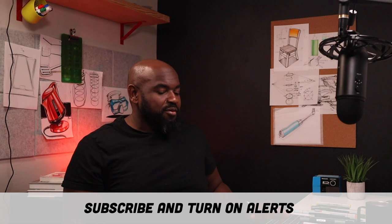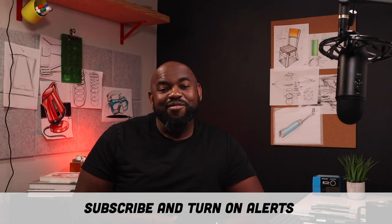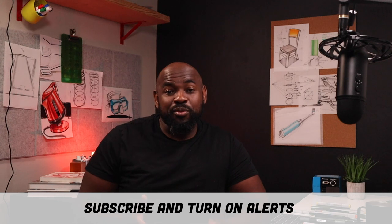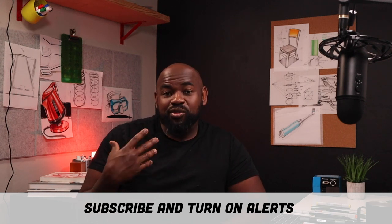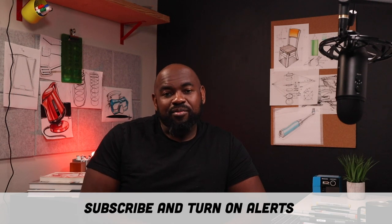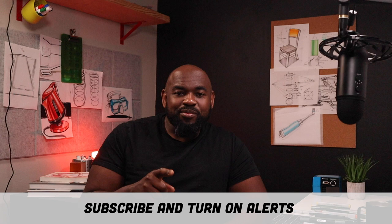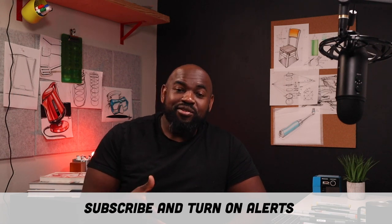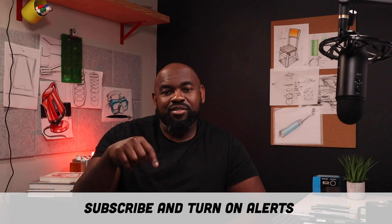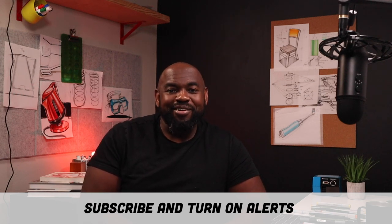Hopefully you got something great and beneficial from this, and I truly appreciate the support. If you like this video, definitely share it with your classmates, friends, whoever. Hit that subscribe button, turn on alerts, and come say hi on Instagram, Twitter, and Facebook — all those links are in the description. Thanks again for watching and we'll see you next time right here on Sketch a Day.